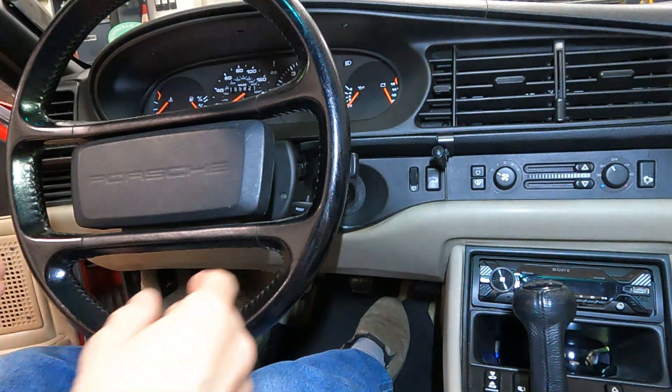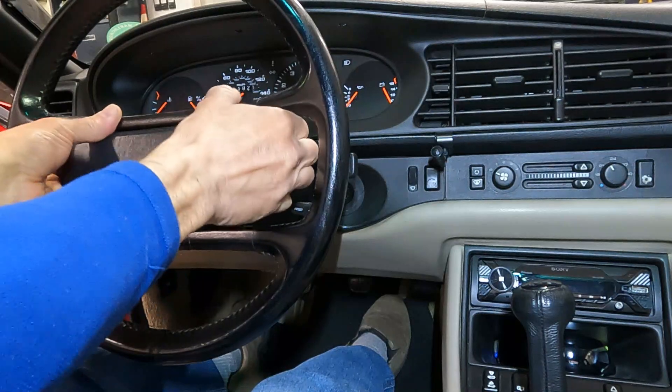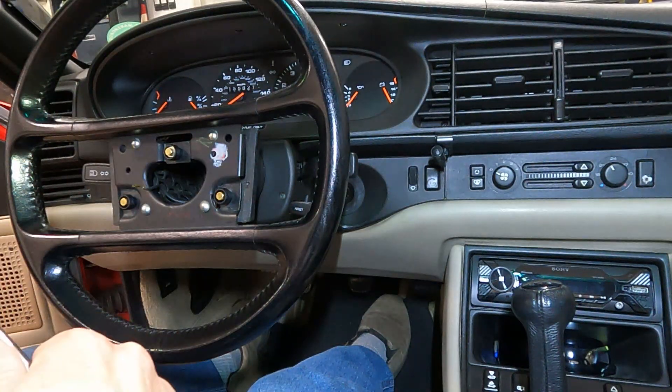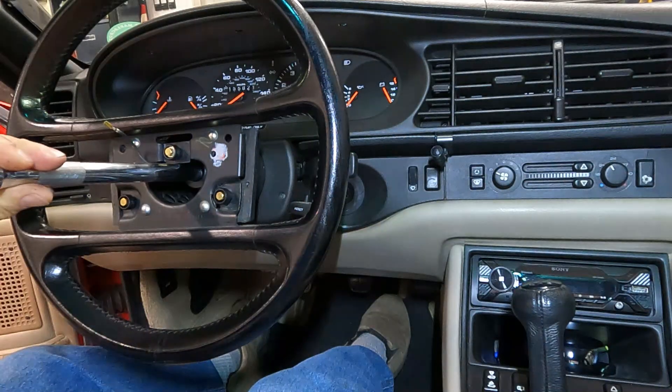To get the gauge cluster out, you need to take the steering wheel off, pull this out, then you need a 24 millimeter socket. It's slightly offset, so a wobble extension is helpful.